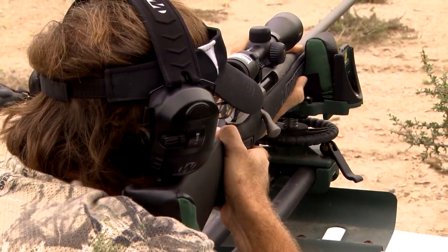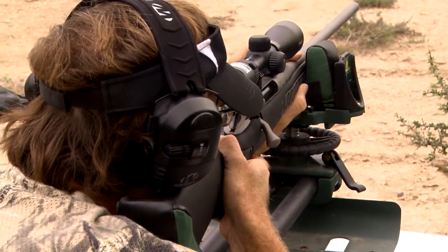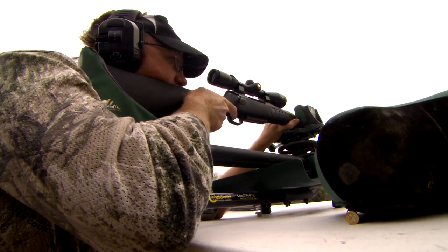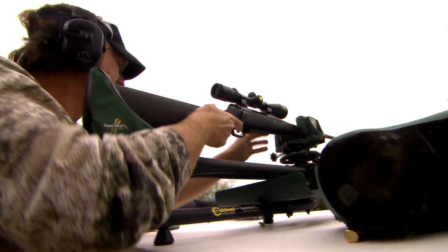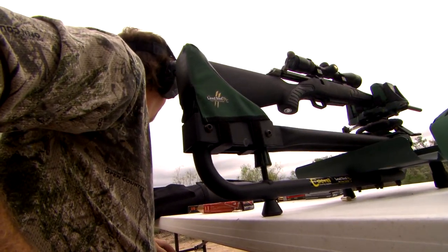One of the biggest pieces of advice I can give for somebody trying to sight in their rifle getting ready for hunting season is, when you go to zero it in, ensure that you've got a great base, a great place to shoot from — whether it's the range where you've got a vise to put it in, or like what we use out here, which is a lead sled. You want something that's going to securely hold that gun. It's going to help you ensure your zero's perfect.